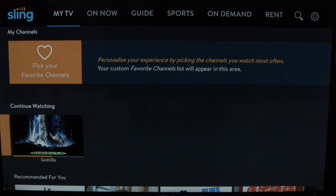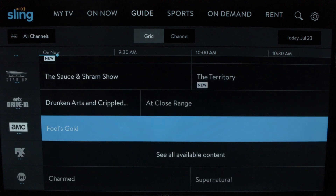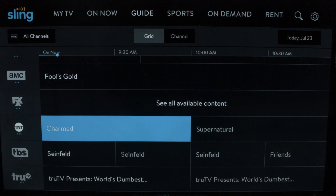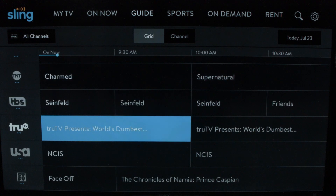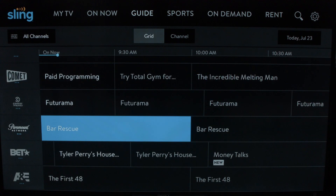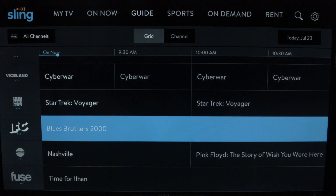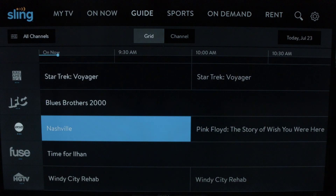For your LG TV, when you get into Sling TV it looks like this. We're going to go into the guide and take a look at the channels. If you scroll down here you'll see a lot of your favorite channels. Sling TV offers two packages — the orange package and the blue package — they are both the same price. If you don't know which one to take, I recommend the blue package.